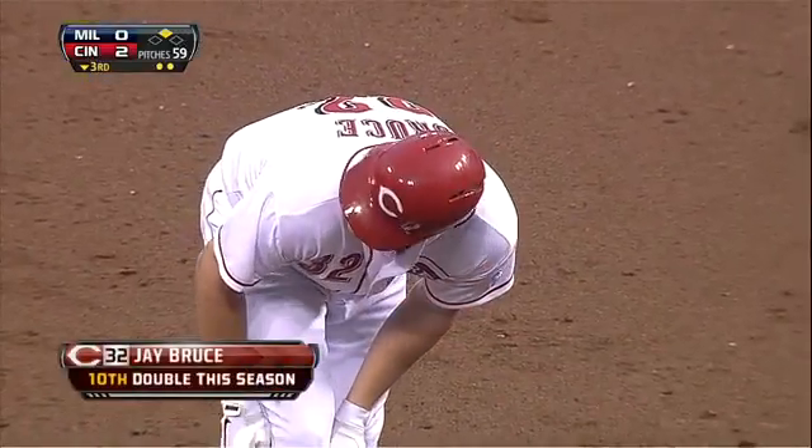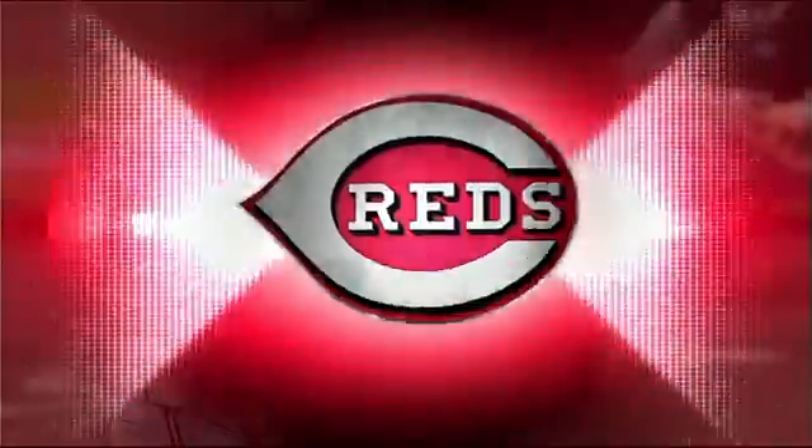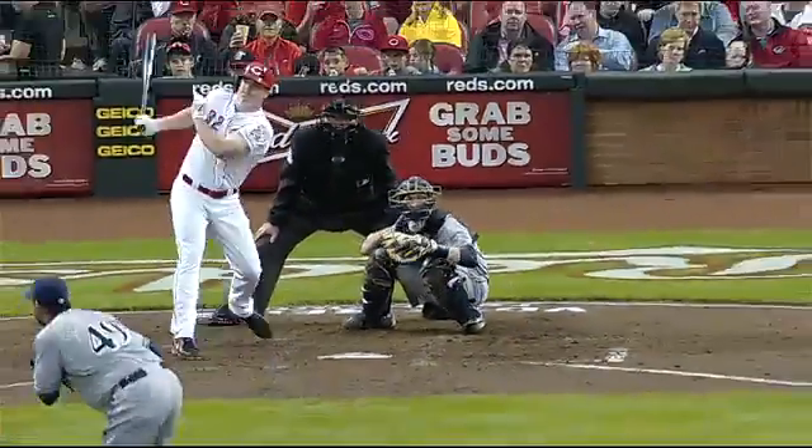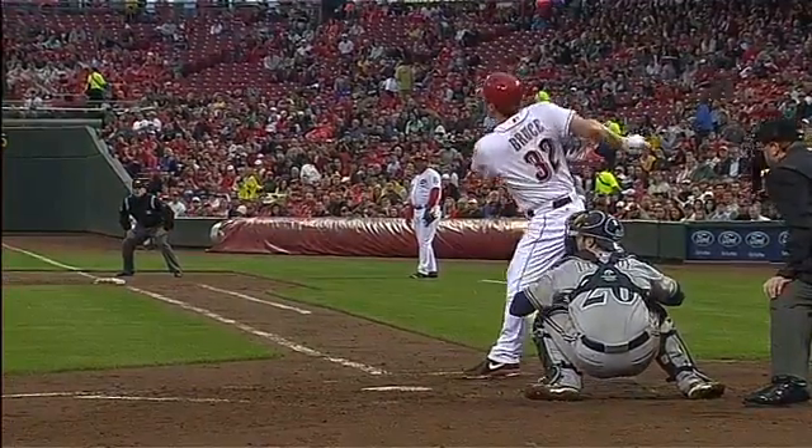Gallardo came inside with a fastball three-and-oh, and Bruce fouled it off. He comes back in again — I don't think that's where Luke Roy wanted that pitch. He wanted the ball away, and that ball ends up middle-in, and Jay punished it.